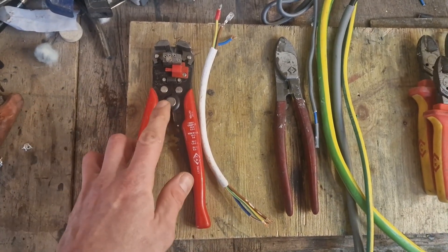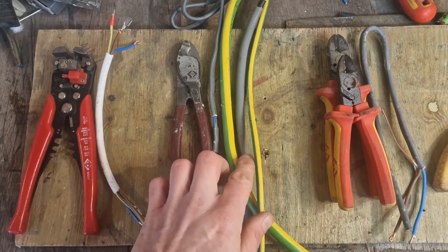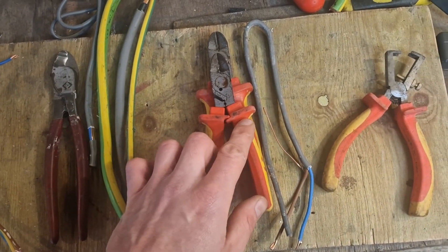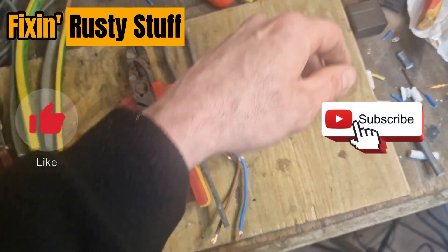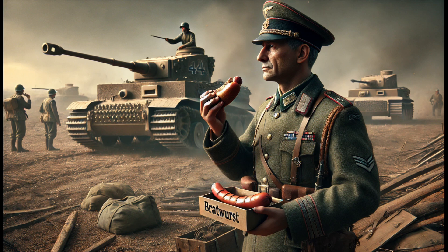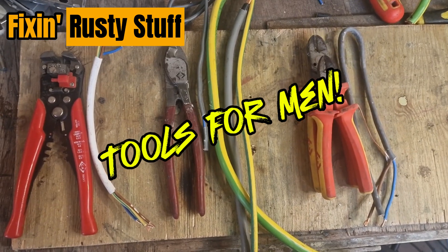Well you lovely bastards, I hope that's helped you figure out what tool to use for your electrical project. If you found that in the slightest bit entertaining, hit the like button, subscribe, share it with your mates, and stay tuned for the next installment of Fixing Rusty Stuff, Tools for Men.